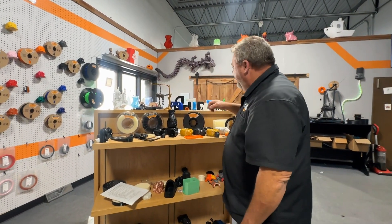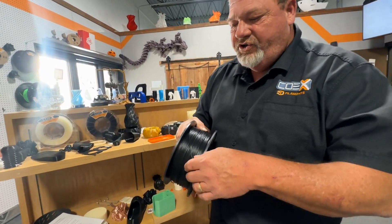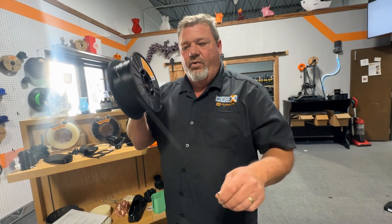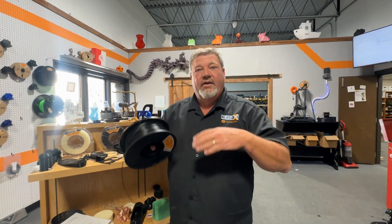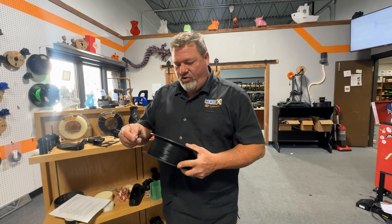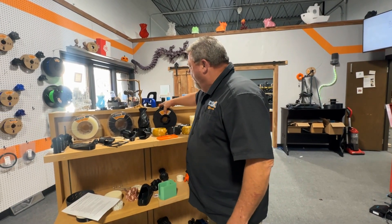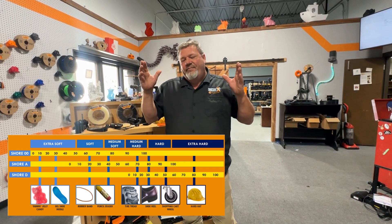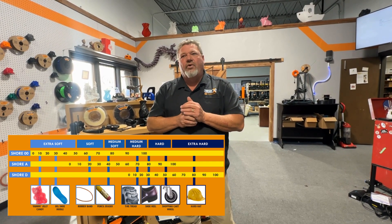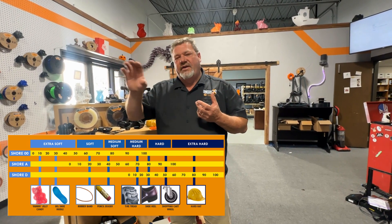Then you go to the opposite end of the spectrum, which is our most rigid TPE, and this is a durometer of 60D. We have materials that range from 60D, 40D, 30D, all the way down to 60A. With a quick Google search, you can look up what's called a Shore hardness scale — we're showing an example of it here. It will give you an idea of where the filament lines up on that scale.